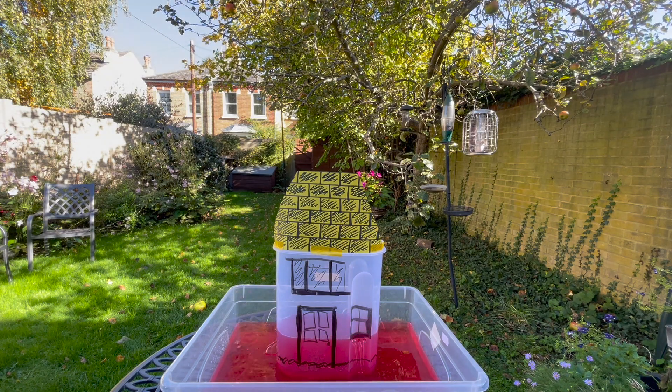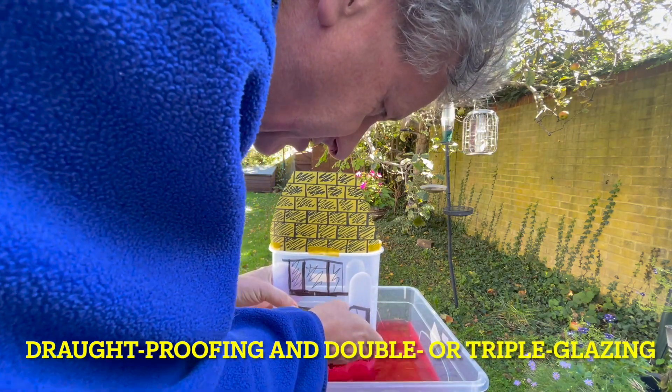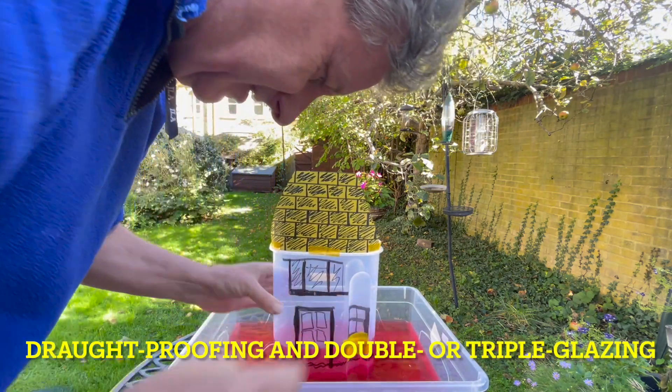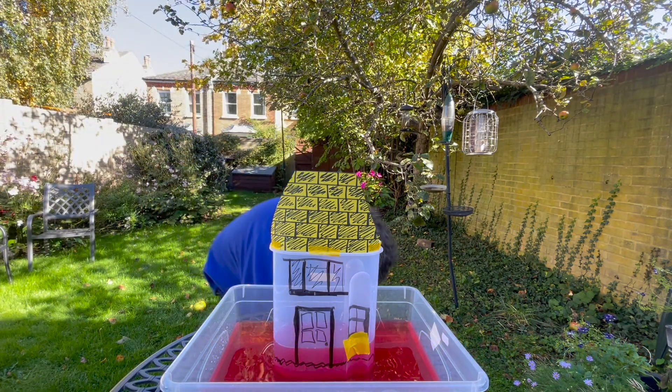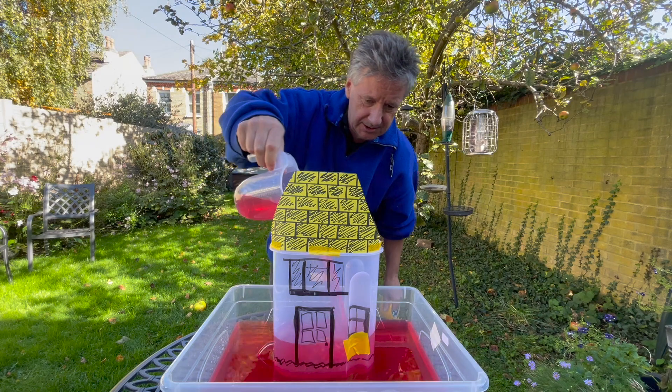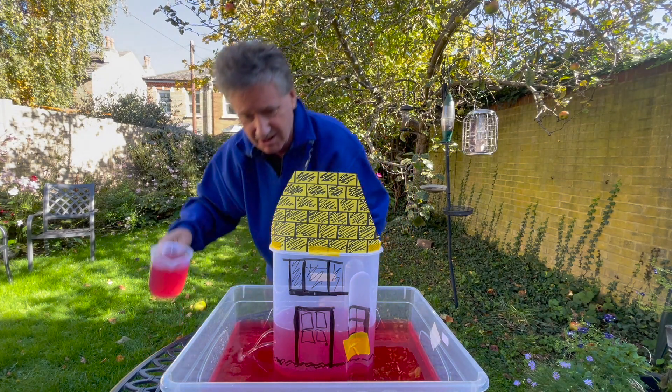So what I'm doing is going through some of the worst places and adding insulation to try to stop some of these leaks. Some of them are really easy — around the windows we can stop those leaks. There we go. Let's see how we do now. Oh, that's much better!